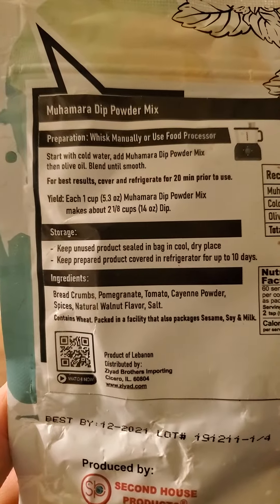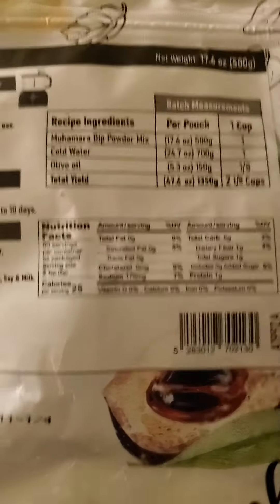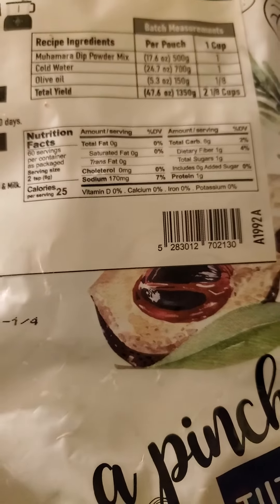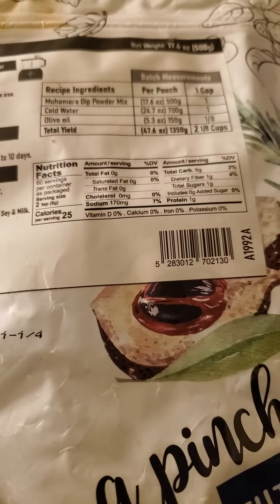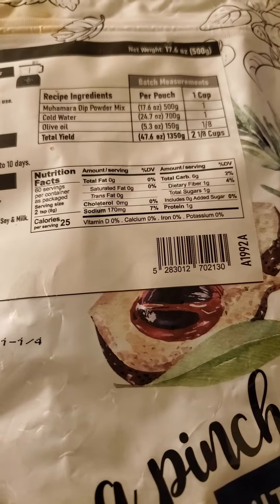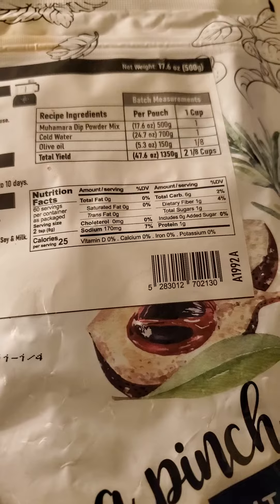Here are the instructions, ingredients, and nutrition facts. As you can see, there are 60 servings per container. Two teaspoons has 25 calories, no fats, no cholesterol, 170 milligrams of sodium, six grams of carbs of which one is dietary fiber, one is sugars that aren't added, and one gram of protein.